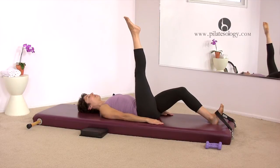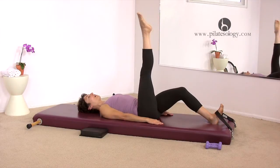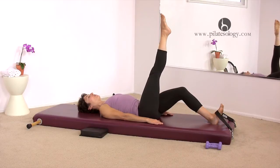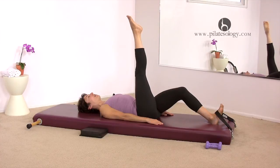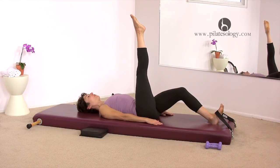Around and up. Three, around, up. Four, around, up. One more time — five, around, up. Hold it there. Pull your stomach in deeper. Reach your leg up a little higher.